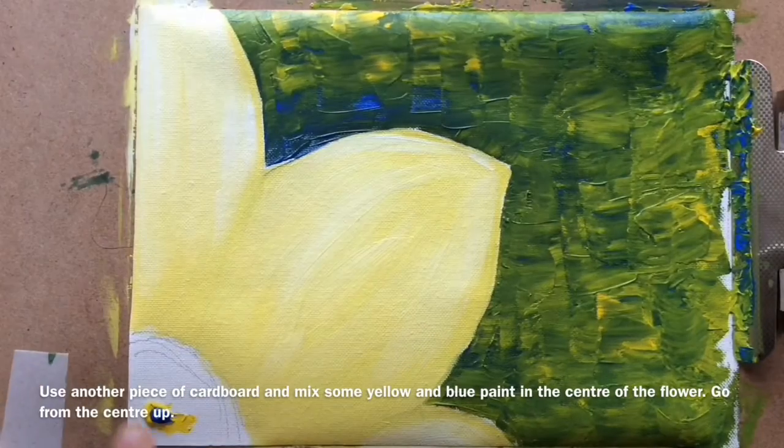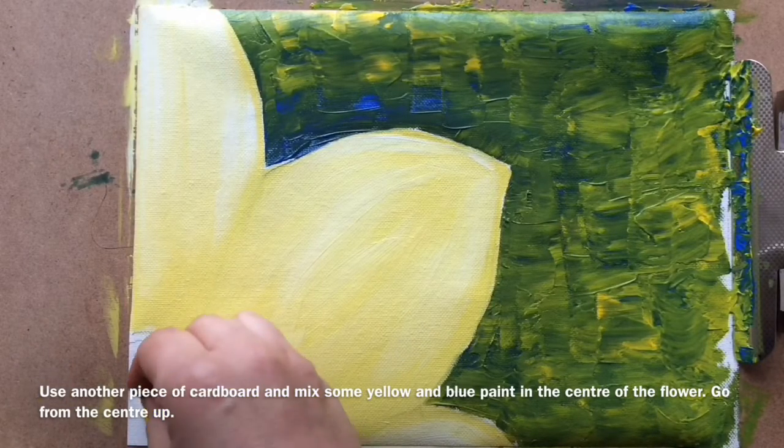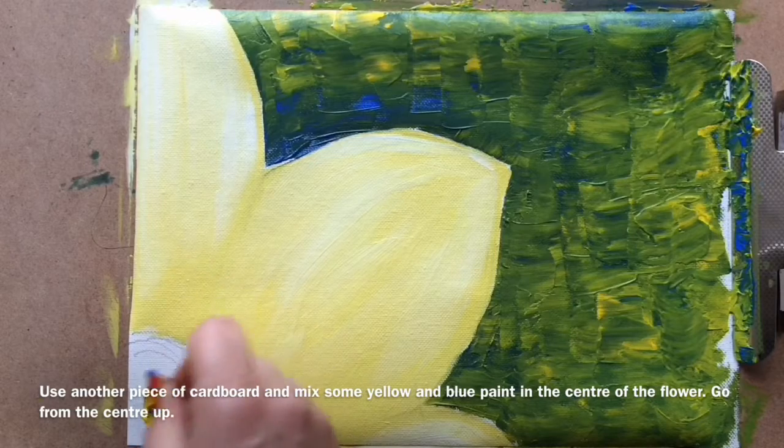Use another piece of cardboard and mix some yellow and blue paint in the center of the flower. Go from the center up.